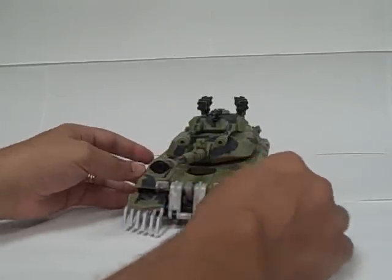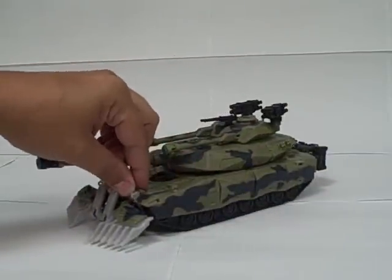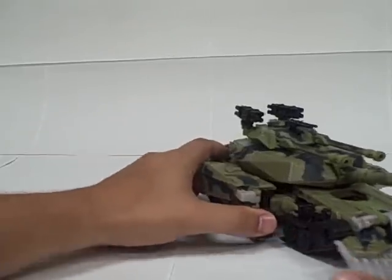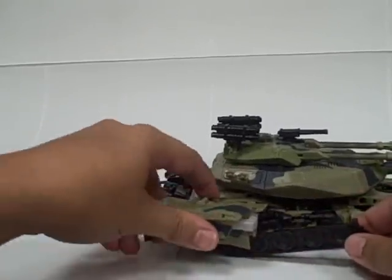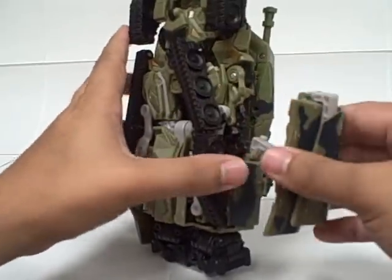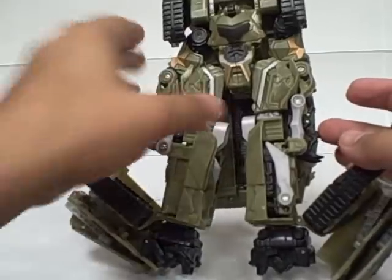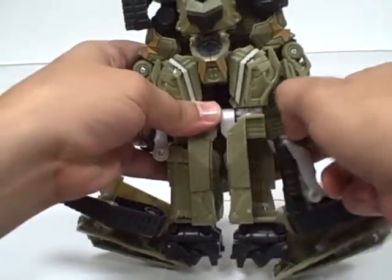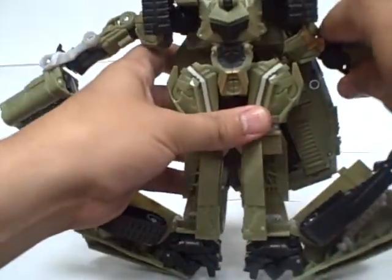For this transformation, to start off you just want to push these tank lights, and you'll see the side panels automatically flip back. From there you can undo this and fold this panel all the way down, same on the other side. Pull this panel, unpop it, pop it from here and fold it down. Now you can fold these pieces out and pull the arms out to the sides.